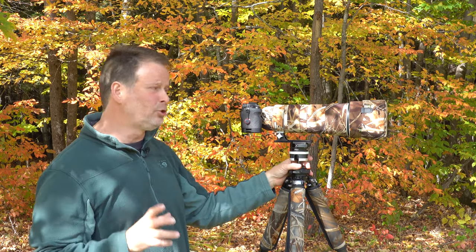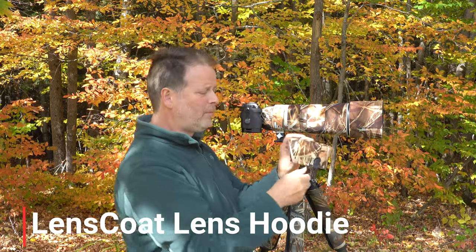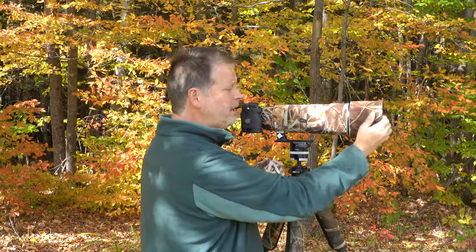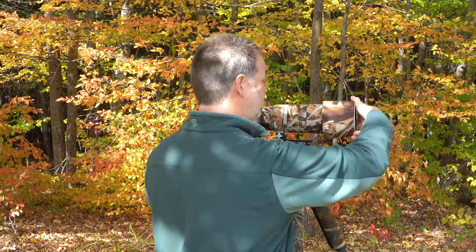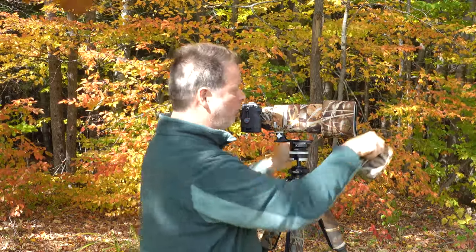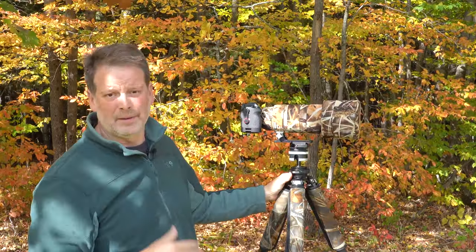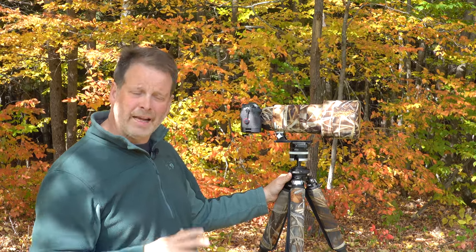The next thing I really like, also from Lens Coat, is what's called the lens hood. The lens hood is basically a replacement for your lens cap. I've found, especially on this lens with such a large lens cap, that the lens cap tends to fall off pretty easily. The lens hood is made out of neoprene and it goes over the lens whether you have the hood extended or placed in the reverse position for travel. It actually fits over this pretty easily and protects your lens better than a lens cap, in my opinion. I can walk with it and not feel like it's going to fall off.